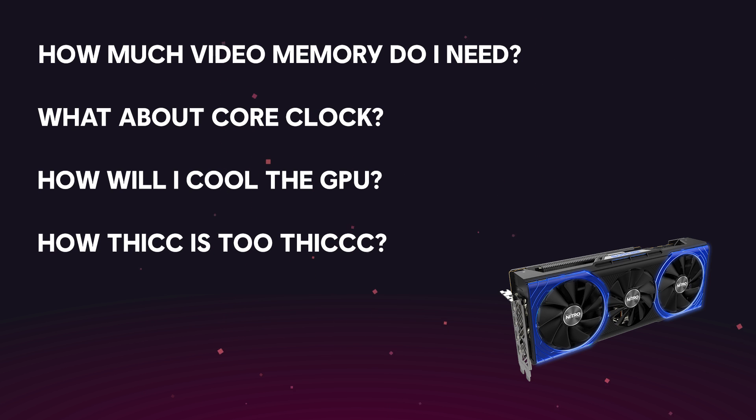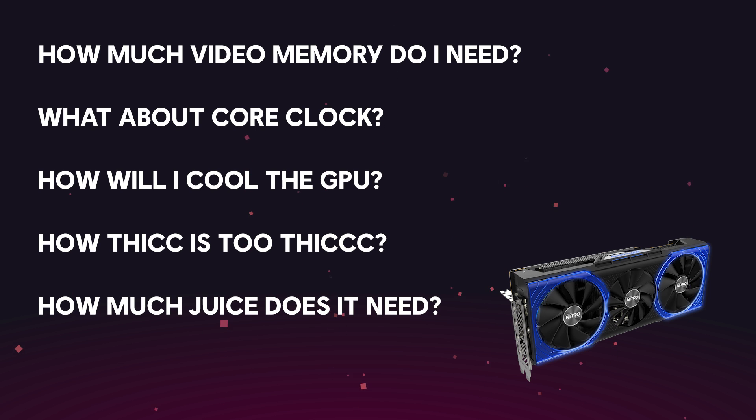Make sure you also take into account the physical space that the graphics card will take up in your case, because some of the high-end graphics card models now tend to be quite bulky. You also need to take into consideration the power consumption, similar to the CPU — it's crucial when deciding which power supply to go with, because some graphics cards can be really power-hungry.